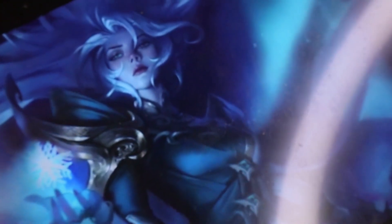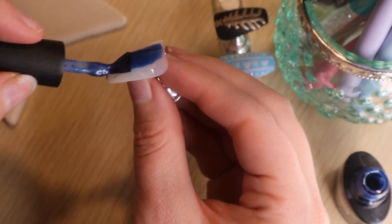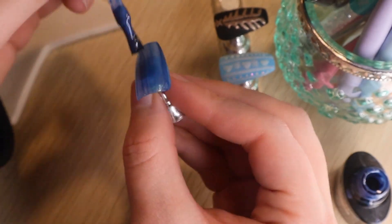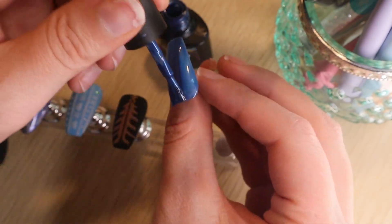Hello and welcome back to another day of Nailmas! Today we're doing a Winterbliss skin inspiration nail, and this is from League of Legends. You'll see the picture I showed at the beginning — that was Diana, one of my favorite characters that I like to play.